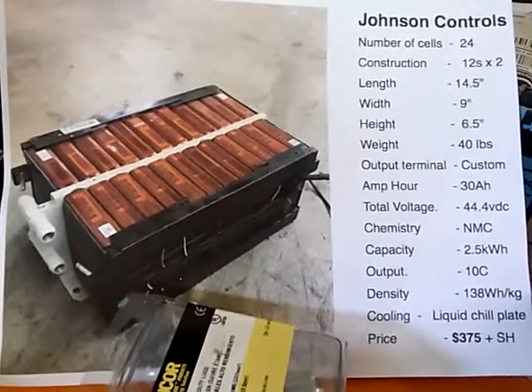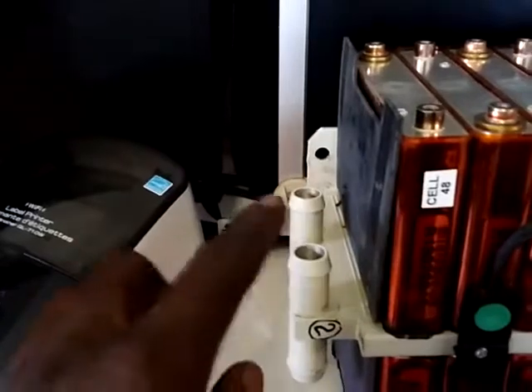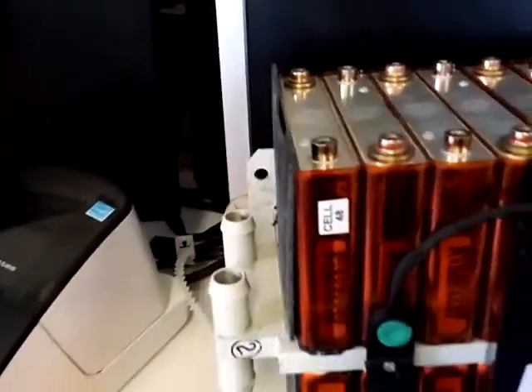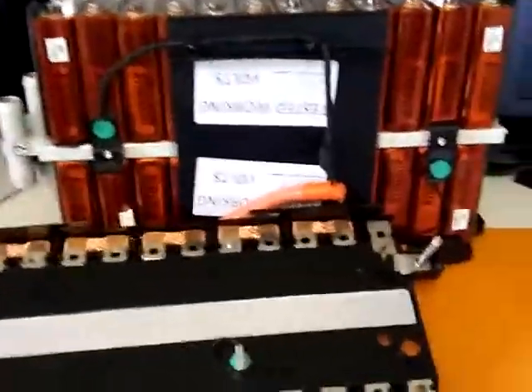This battery has a cooling chill plate, which you can see here. You can actually run water inputs into these and flow water through to chill down the cells. That's something I don't think I'll be using, but you never know. Anyway, this is kind of what they look like all together.